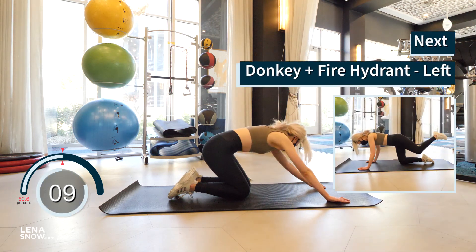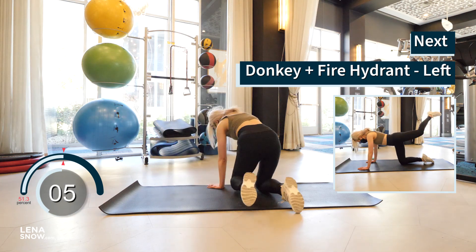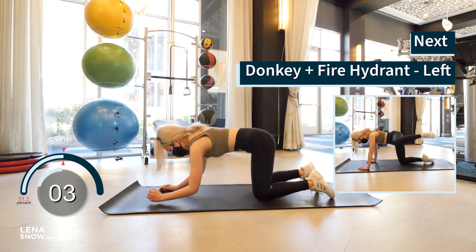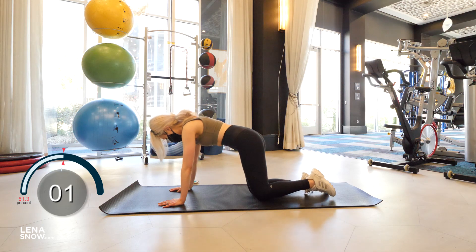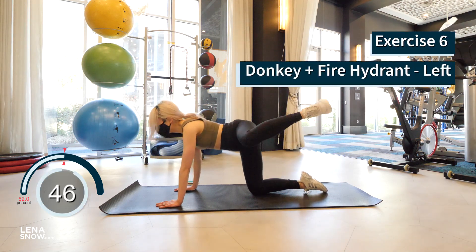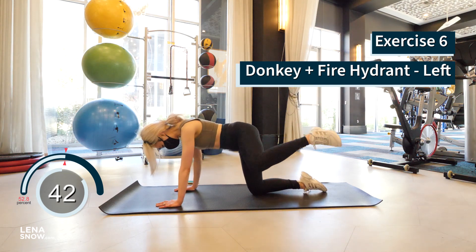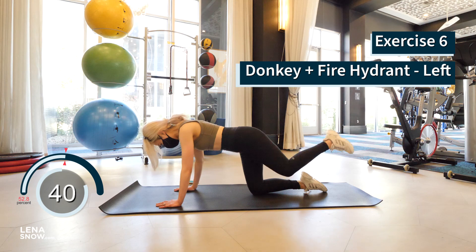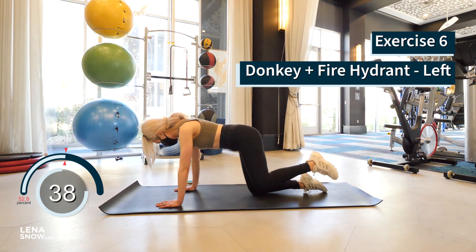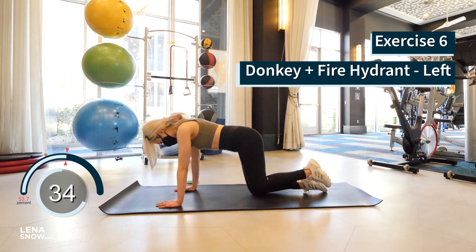Great work, you guys — we're going to start the glute-intensive part. Drop your knees to the floor for the next exercise. We're doing a combination of donkey kick and fire hydrant, left leg first. Extend your left leg up towards the ceiling, reverse and open your left knee out to the left. Keep repeating this combination and try your best to squeeze your glutes at the top of each rep. Let's go.